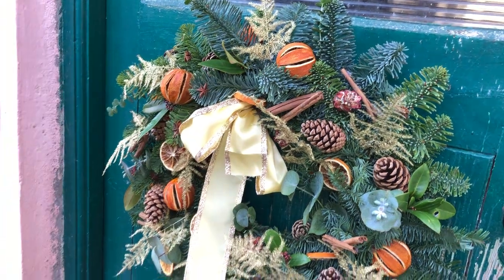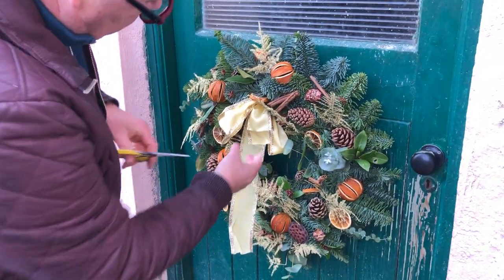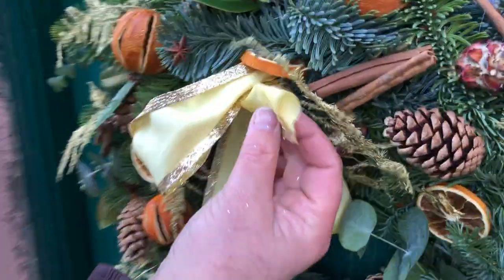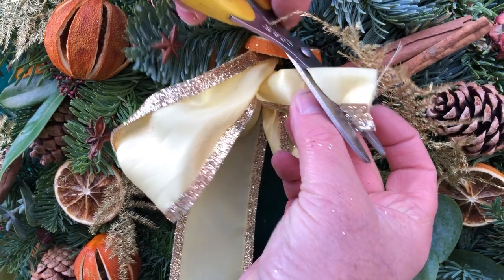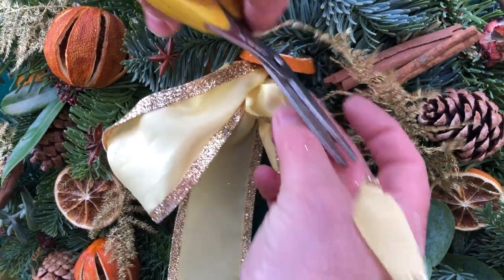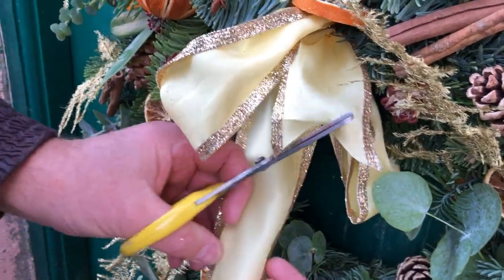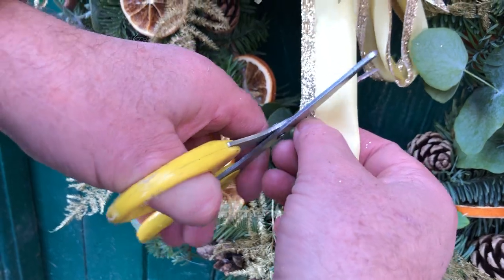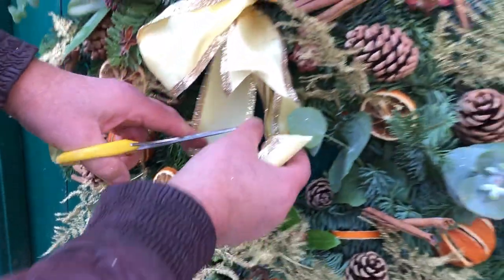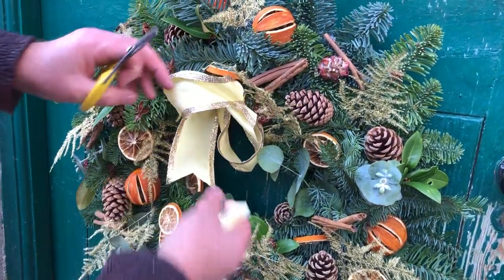Now, give it a nice cut with the scissors. Good idea with your ribbon — if you want to get a nice cut, fold it in two and cut it. Look at that, you have a nice finish. You have a nice kind of fishtail type thing. A nice finish on it. Very nice.